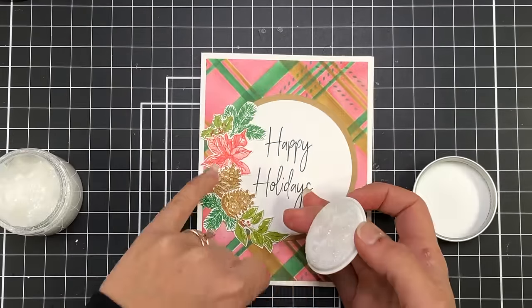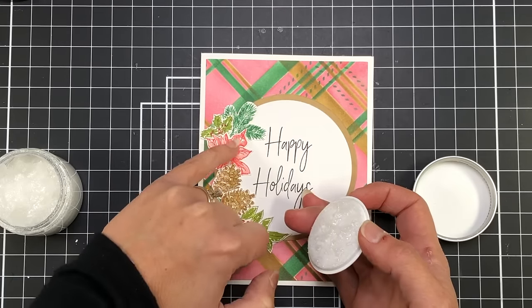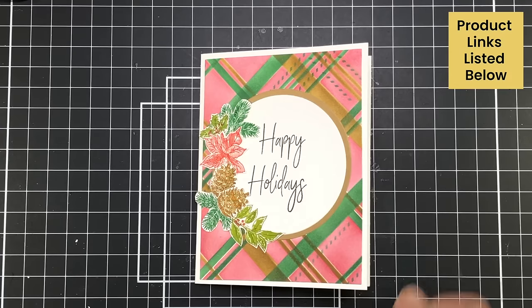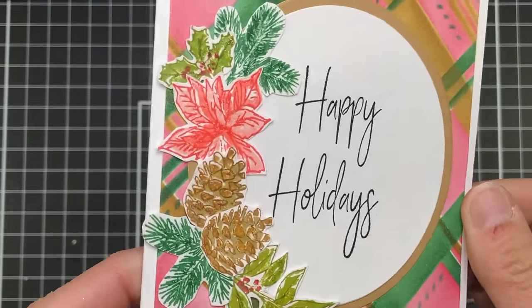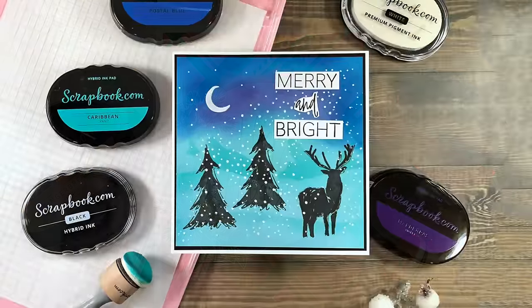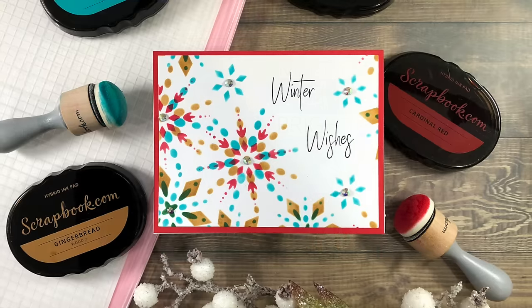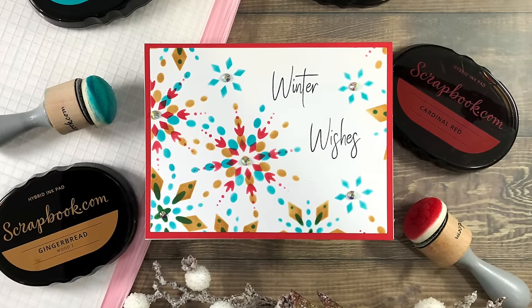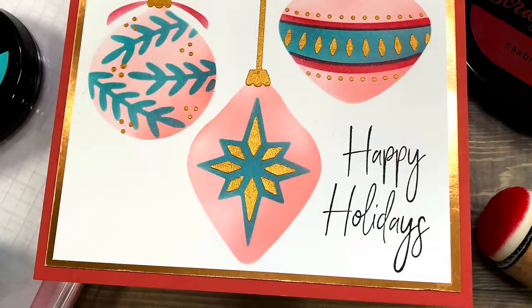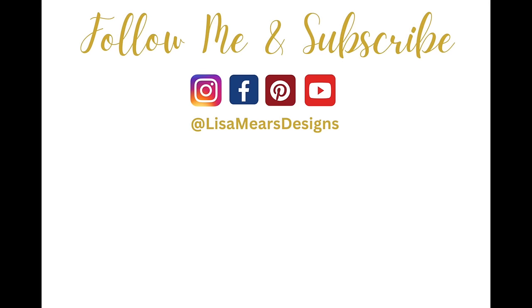I added some Brutus Monroe glitter glaze to my flowers — it's a clear glaze with glitter, and I'm just using my pinky to dab some onto the flowers to add a little sparkle. If you want more information about any of the products in this video, please check the description box for product links — I always appreciate when you click my links because it helps support me. If you had a favorite card today I'd love for you to leave a comment, and if you liked this video please click the thumbs up button. Be sure to subscribe to my YouTube channel and turn on your bell notifications so you'll be notified every time I release a new video. Thanks so much for watching everyone, have a great day!